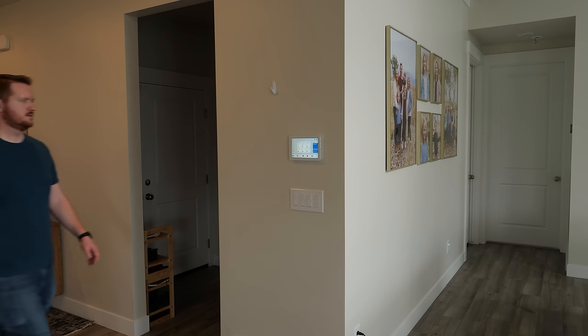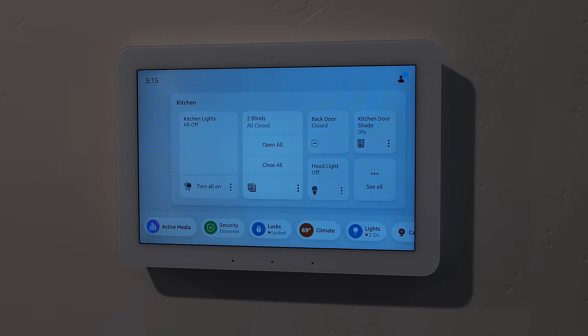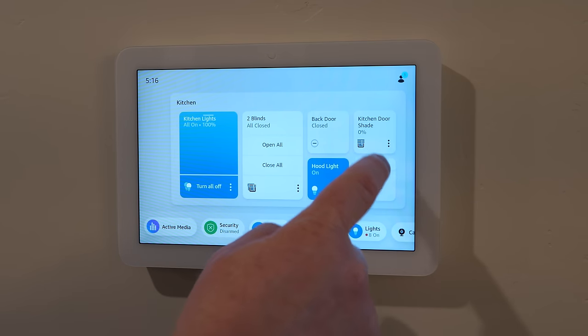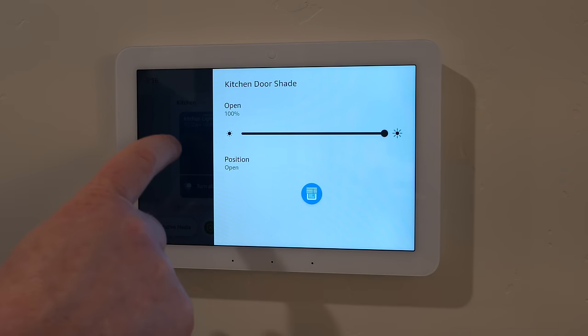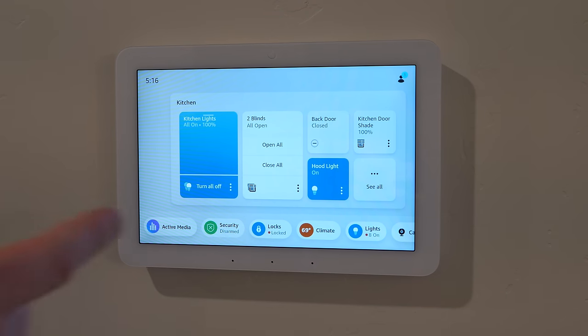When I turn the lights back on, the display automatically adjusts its brightness to match the room. I've also manually dimmed it a bit for the camera. You can also see a Ring contact sensor showing the back door is closed. I can adjust the shades too — they're at 0%, so I can tap 'open' and the shades open. I can open all smart shades in the room at once, which is great.